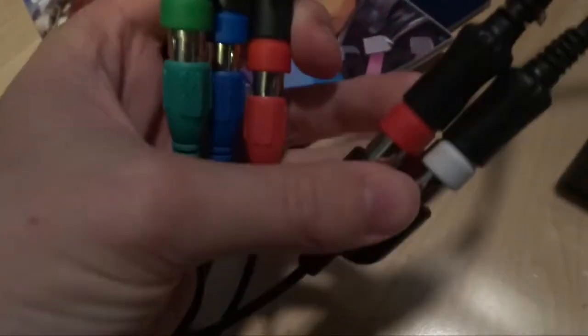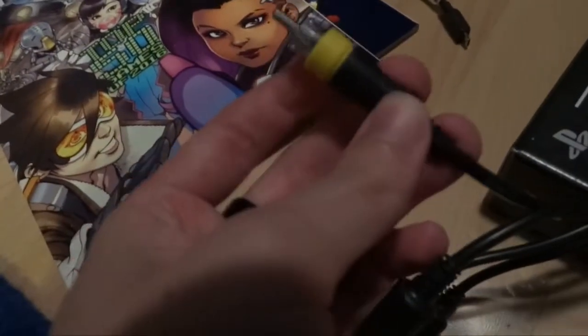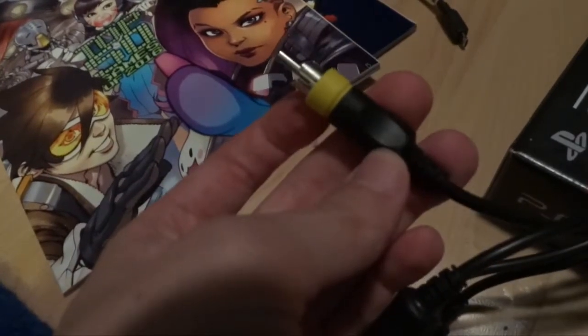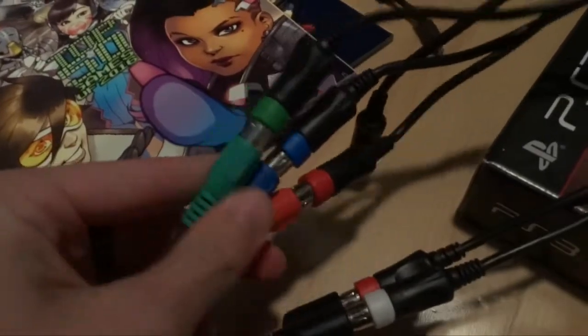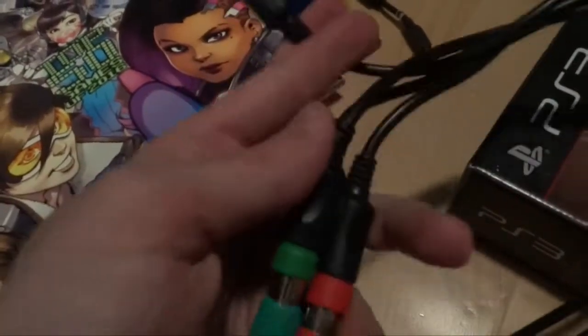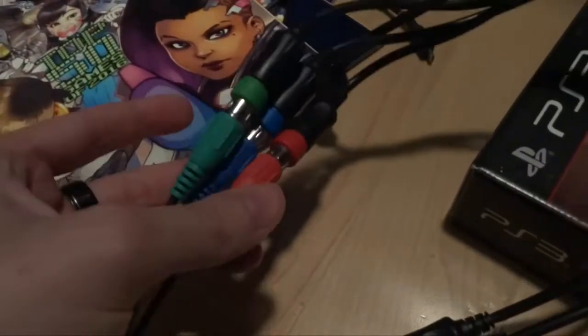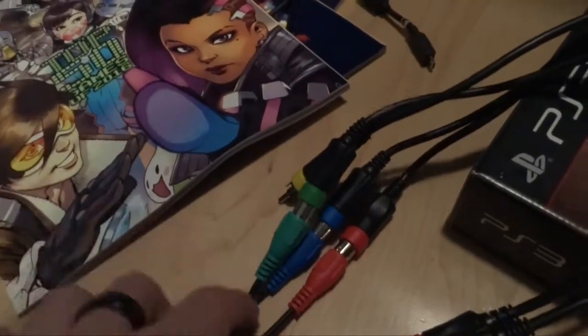These are called component cables. This is how you record HD on an analog alternative — there are three wires for the color of the console and then the audio cables. On older things there's only one video output cable and that is the yellow one. You just plug the yellow into the red or green cable. The game capture software tells you what to do when you switch it to composite or standard definition.